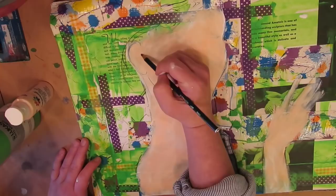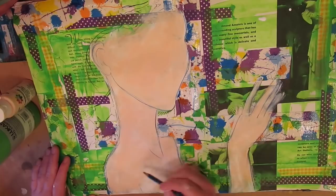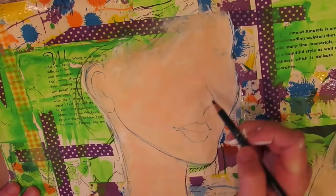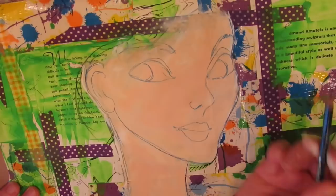This time I grabbed a Stabilo All pencil in blue, which I've never done before in my art journal. I thought it would be cool because it matches the blue splatter paint behind her. I had never activated a blue Stabilo before — come to find out it's much less dramatic than its black counterpart. The black one, as you know if you've watched my previous videos, is always borderline hot-mess crazy but also dramatic and cool. The blue isn't like that, which I kind of love.